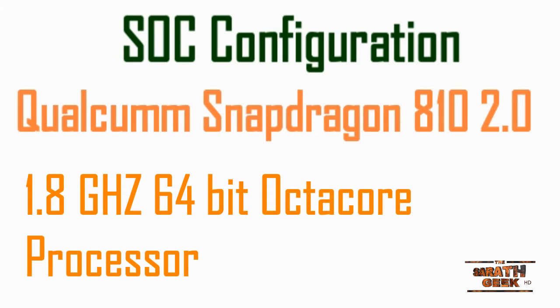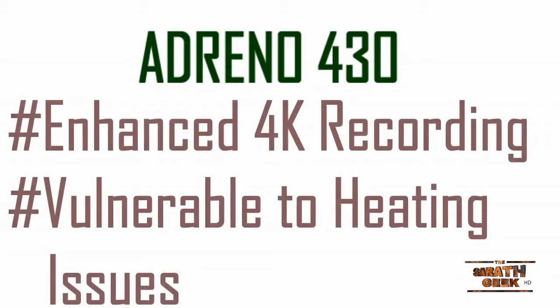They say it's a generation 2 processor, so the heating issues might be solved — but I'm not fully convinced; I'll update you after testing some games. They also introduced a new GPU: the Adreno 430, a new GPU from Qualcomm with enhanced 4K recording capability.